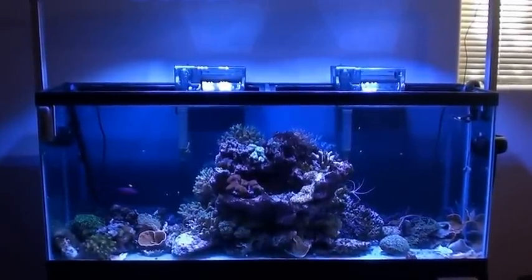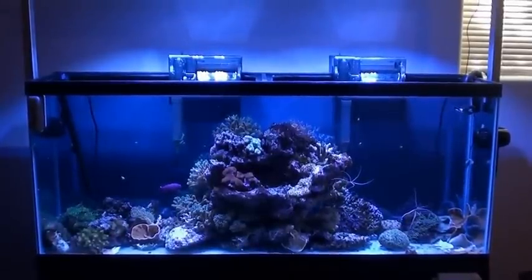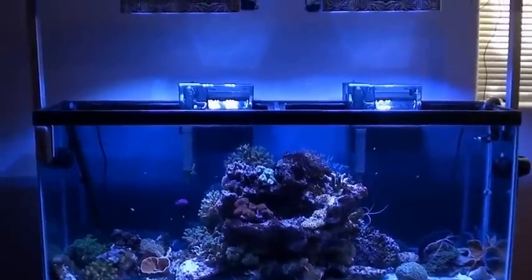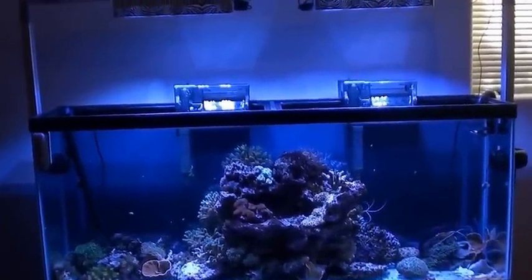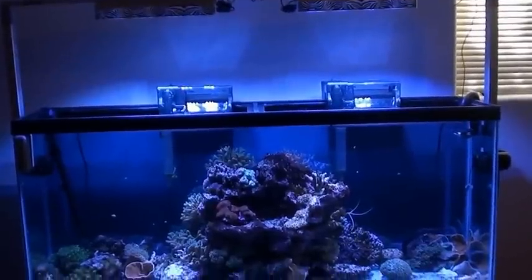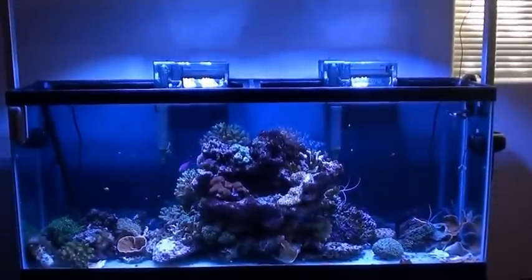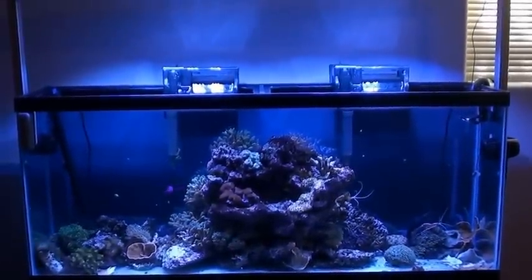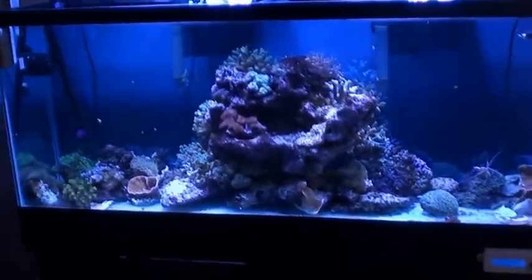In the last vid I asked about the deep sand bed — I just went ahead and trashed it. If you made a bunch of comments for keeping it, thanks. But when you set up tanks, as you all probably know, you shouldn't really be tearing them down as little as possible. But shit happens, life goes on.